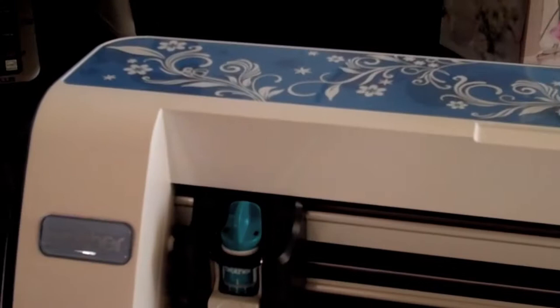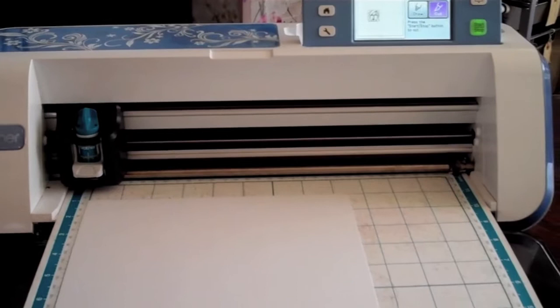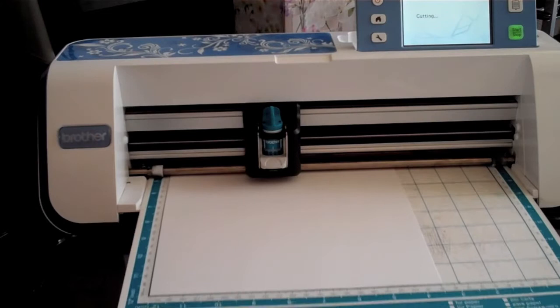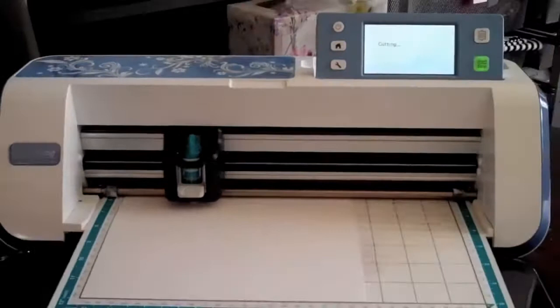Before I cut I want to make sure that my blade is set correctly. For me this is a five — it may be different for you depending on the paper you're using, how old your blade is, all that kind of stuff. So be sure to do a test cut to make sure that it's accurate. Once you're set and ready, go ahead and press the start button. The machine will just begin to cut — it's pretty quick and easy, though watching it on video is not that exciting, so we'll go right into fast forward.